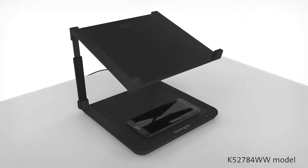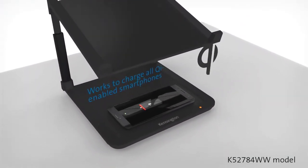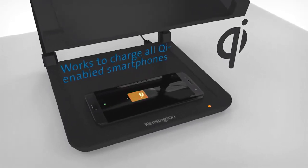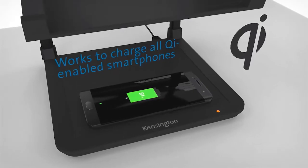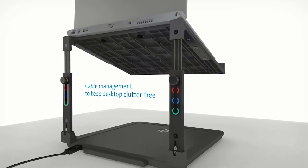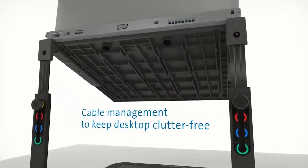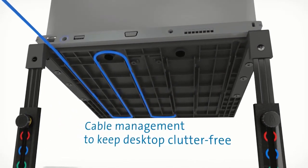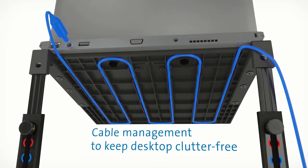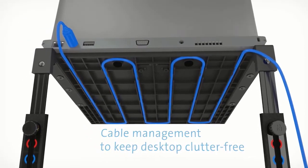With so many smartphones nowadays offering Qi charging, the shelf area on the laptop riser with Qi charging is a great area for charging your smartphone while you're at your desk. There is a very convenient cable tidy on the underside of the laptop shelf area which means that your cables can be kept hidden from view while using the laptop riser.